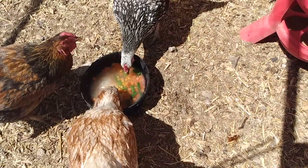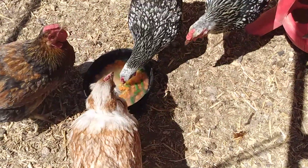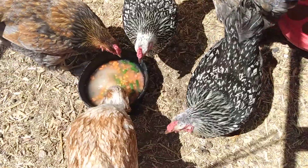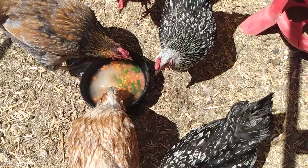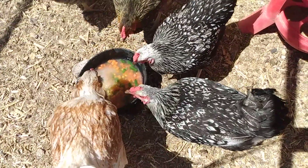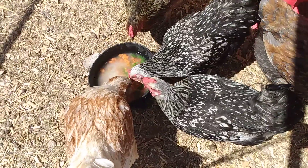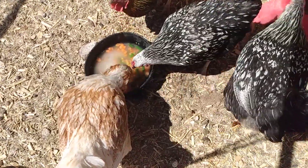You guys getting some yet? It's warming up out here. That'll flower out fast.